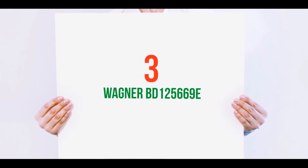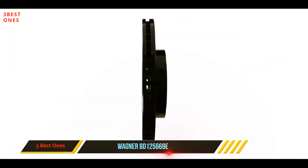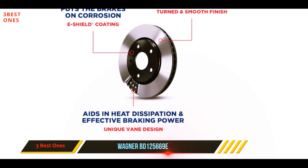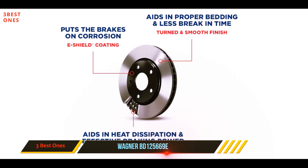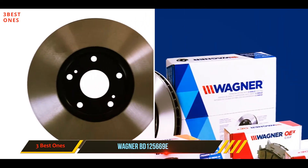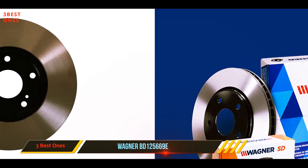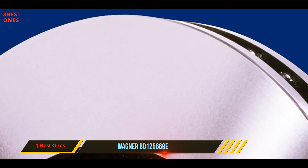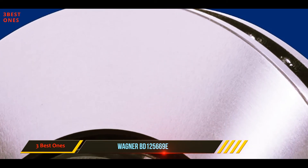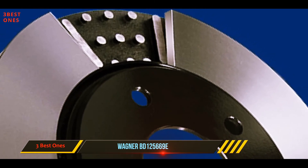Starting at number three, the Wagner BD125669E. If you are looking for a corrosion-free option, you should consider this rotor from Wagner. It is easily the best option for daily use. The rotor features a smooth surface finish which improves brake pad break-in time, and its vapor corrosion inhibitor bag lowers pre-installation time. It has a large surface area that improves stopping power.